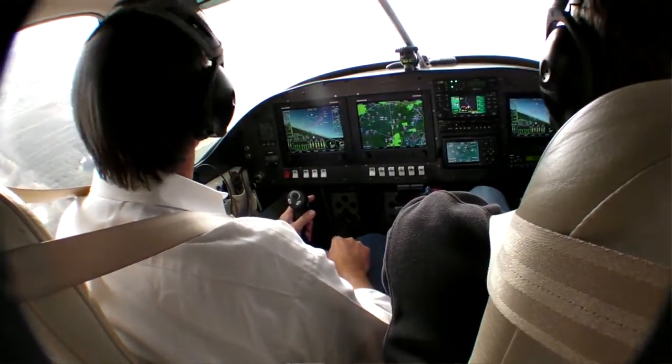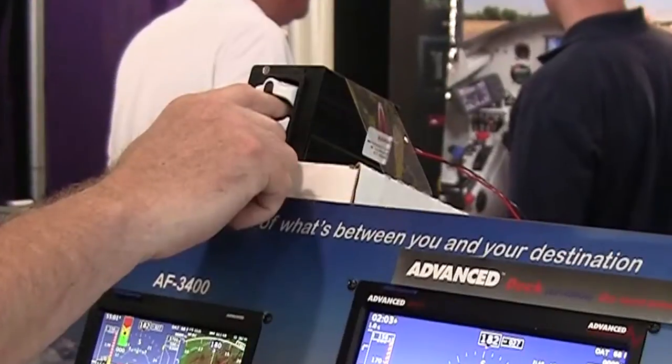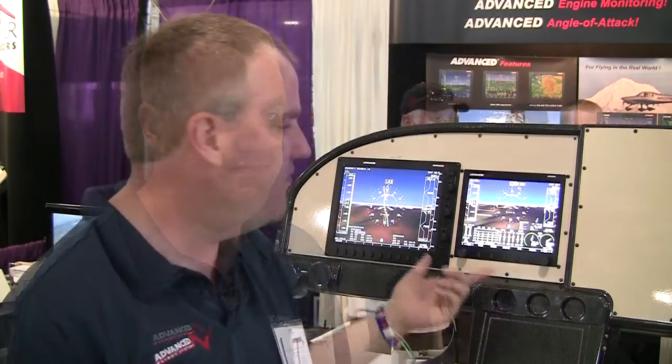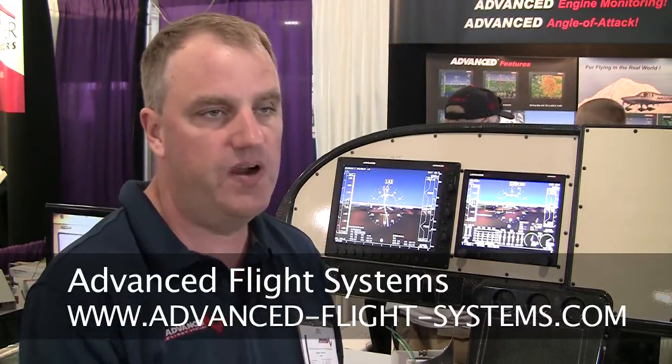We've also finished our CO monitor software. The new unit will detect your heart rate, your O2 level, and monitor the altitude and carbon monoxide in the cabin — all interfaces. The 4500 is $6,500 round numbers, and the new 5000 series will be about $8,000. We have lots of information on our website, including the new manual, at advance-flight-systems.com.